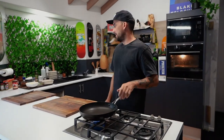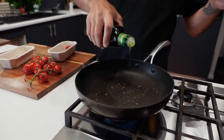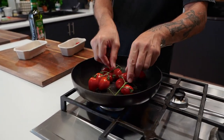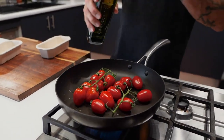Heat up a pan. Hard tomatoes - these little bad boys. That one's been naughty. I need some olive oil, a little bit down there. I'm just gonna cook them on here a bit, get a bit of blister, you know? A little bit of blister, sister. A little bit on top. Lovely.